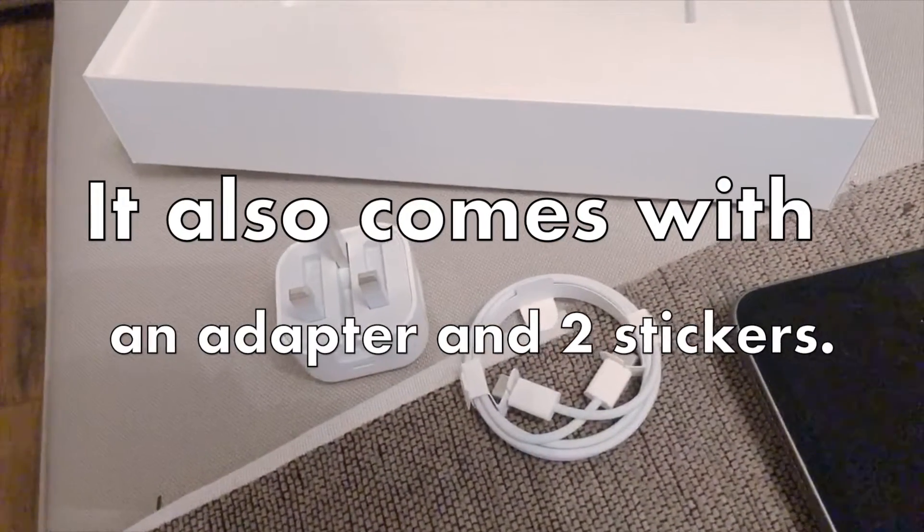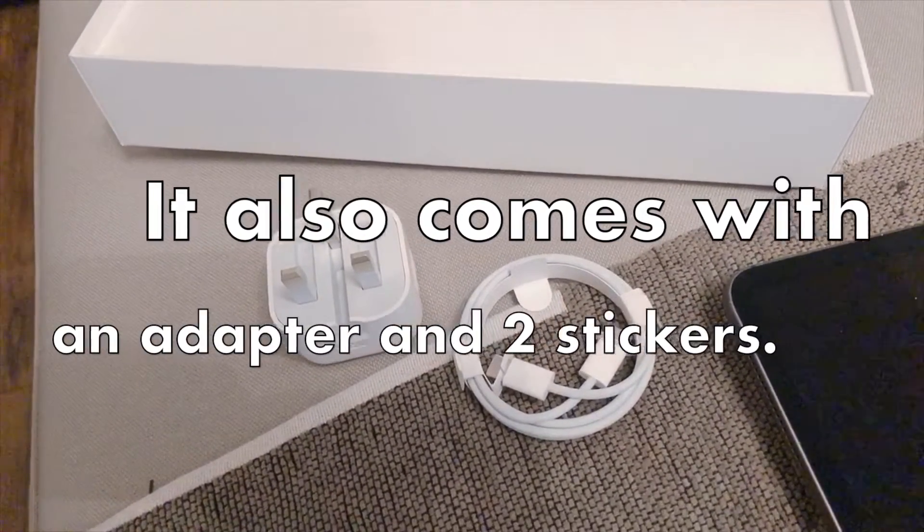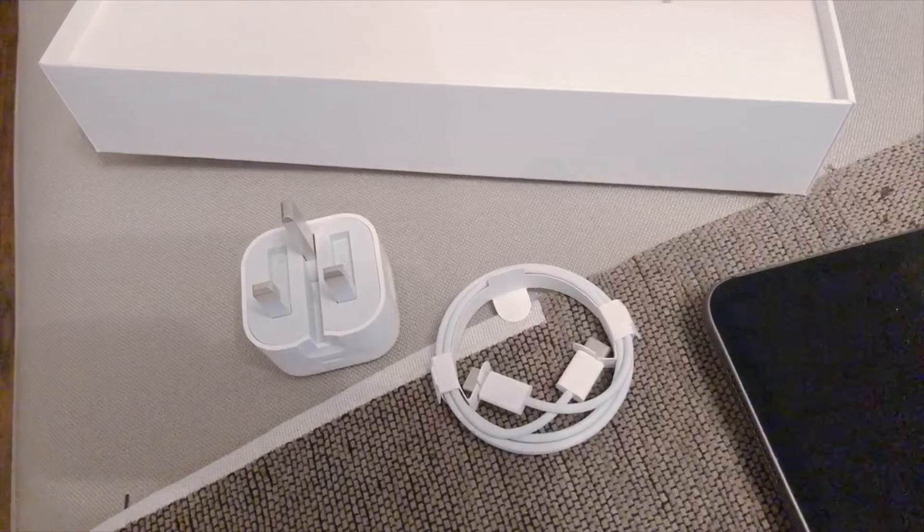The iPad Pro has four speakers — two at the bottom and two at the top — and it is lightweight and very thin, so it doesn't hurt your hand if you need to hold it. Something that I'm not really keen on is the face recognition, so I'll let you know my thoughts on that in my next video.